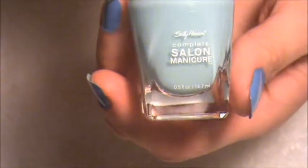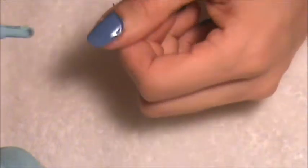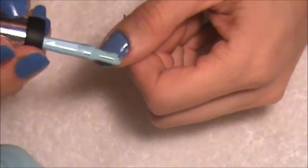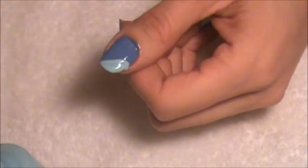Now that it's dry, we're going to apply the Sally Hansen Barracuda color. Take it from the end and swipe it down.